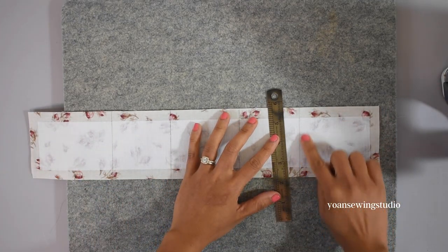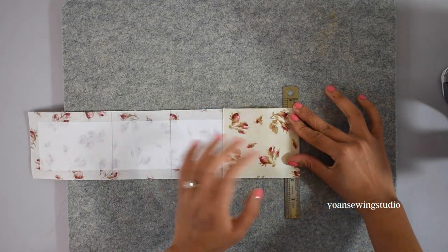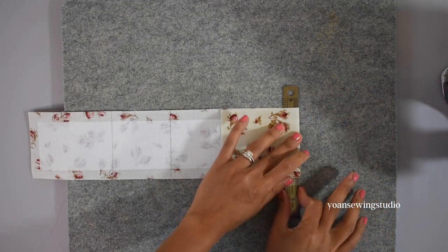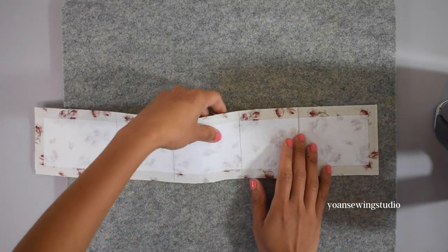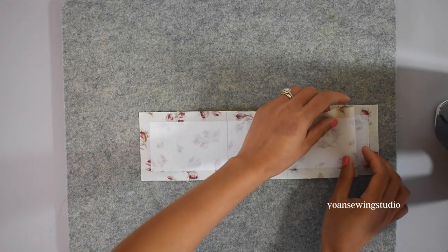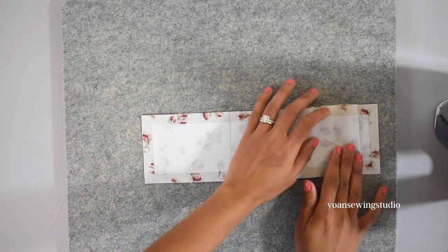As usual, start folding from the bottom. Fold the last line at the four inch mark — align your ruler and fold towards the top, finger press, and press. Open the fold and fold the next line towards the bottom, maintaining the previous folding line, and press.